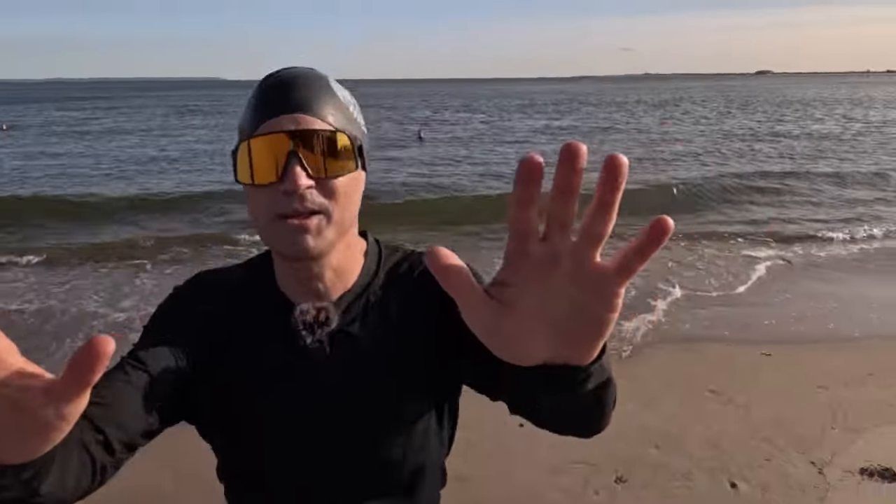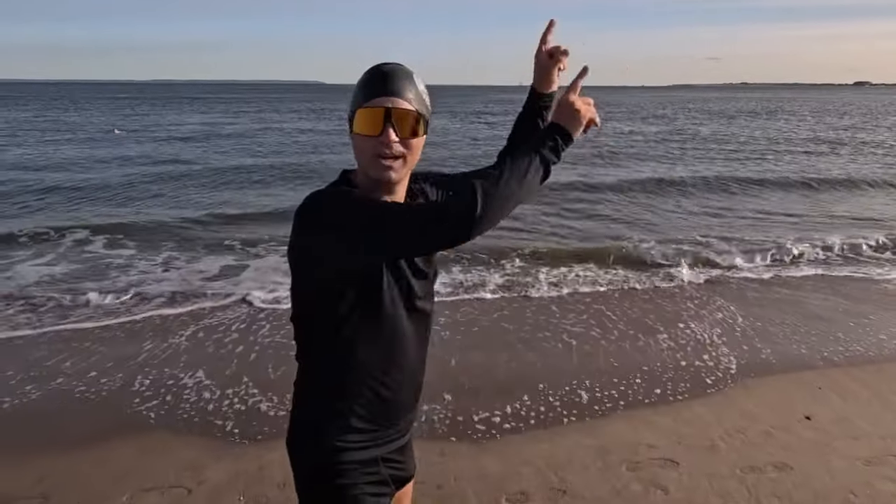It's been so wonderful spending this time with you. Please check out one of my other videos.